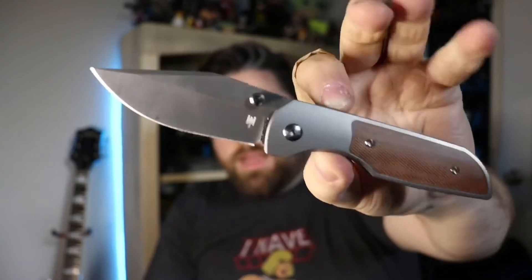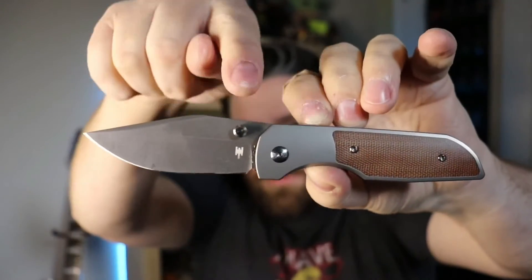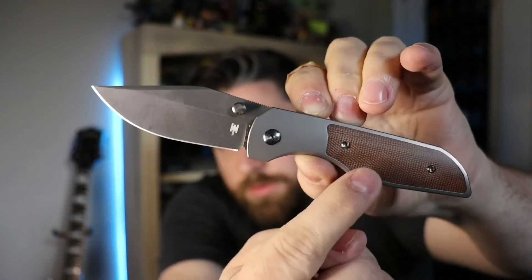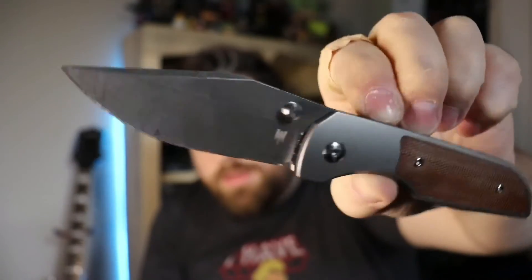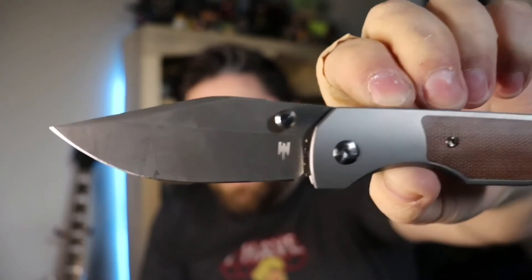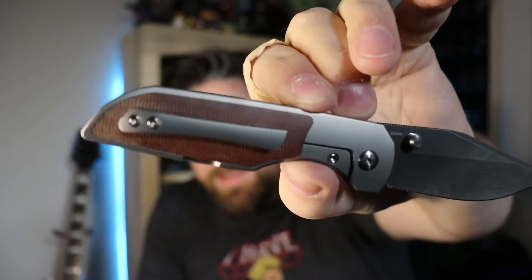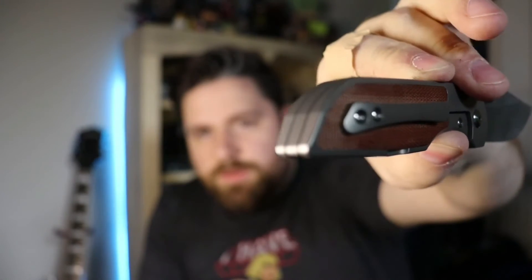I'll talk about that more in the actual video on this knife. Overall, you've got an acid etched blade with a silver thumb stud, silver hardware, titanium handle with natural micarta inlays. It looks so nice — a nice clip point. I like clip points; you can't beat a good clip point especially when it's done really well. The pocket clip is pretty big compared to the size of the knife, but it's not really a hot spot. The backspacer is just a piece of titanium but it's milled really nice — fits in flush with everything.